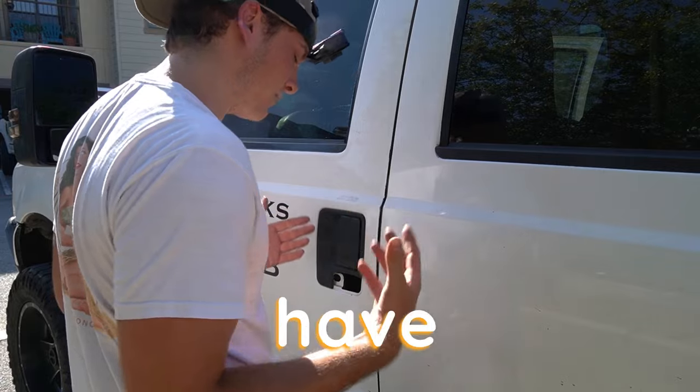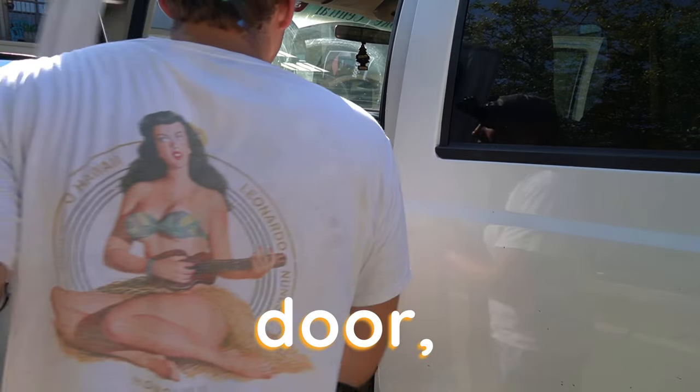But first, we need to show you exactly how a thief breaks into the truck so that way we can break down what we need to protect against. A thief comes in here — they usually have a screwdriver. They pop your lock, pop your door. Just like that, they're in.